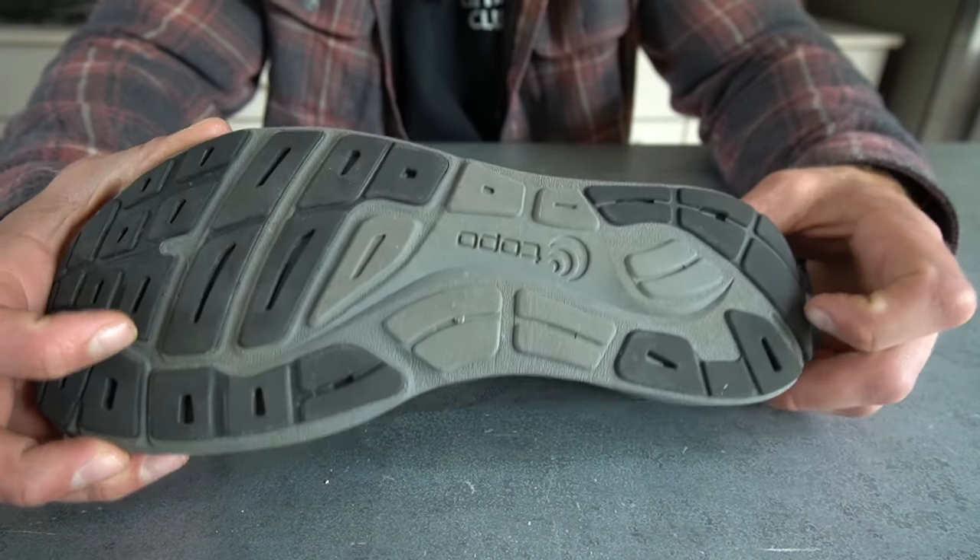If you have additional questions on the ST5, drop a comment below or reach out to me personally. That wraps up my review of the Topo Athletic ST5 — it's not going to be the best performer in any one category, but it has clear utility for certain contexts, especially as a bridge shoe from traditional training and running shoes to more minimalist shoes. Drop a like on the video and I'll see you in the next one.